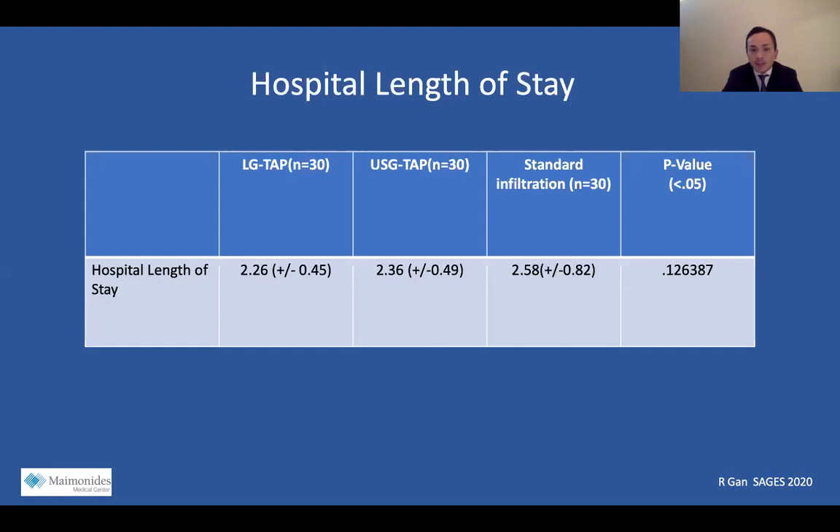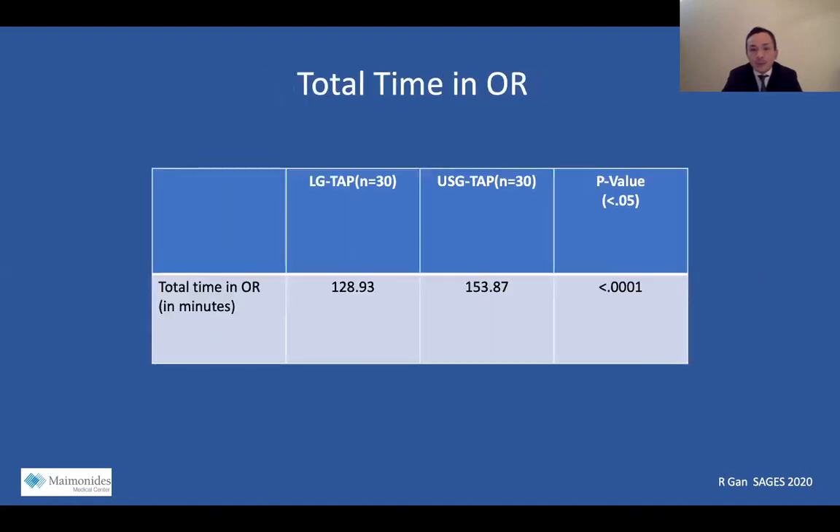Hospital length of stay was roughly the same for all three groups at two days, which did not reach statistical significance with a p-value greater than 0.05. The total time in the OR between the LG TAP and ultrasound TAP groups showed the LG TAP group was favorable, being in the operating room approximately 20 minutes less than the ultrasound TAP group. This reached statistical significance with a p-value less than 0.05.